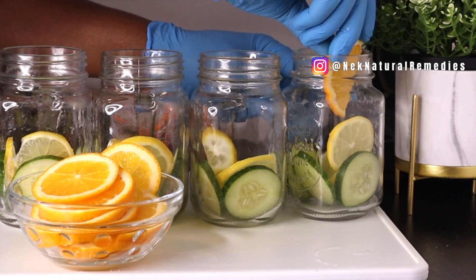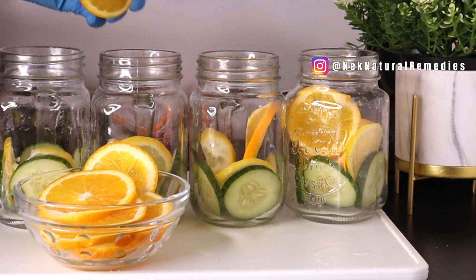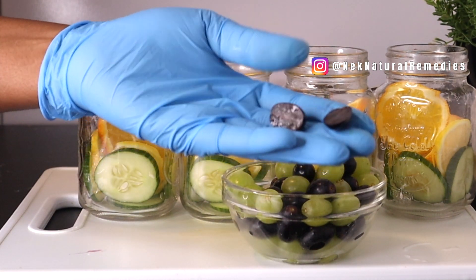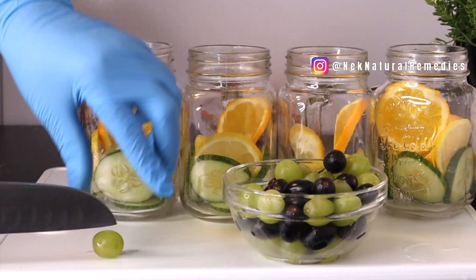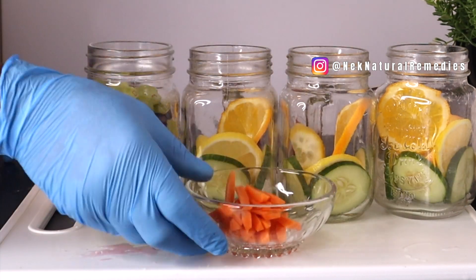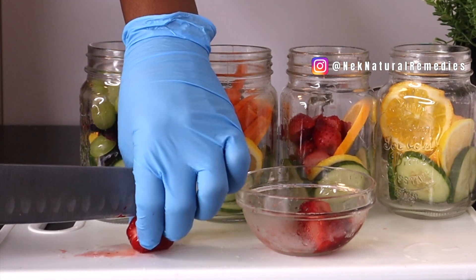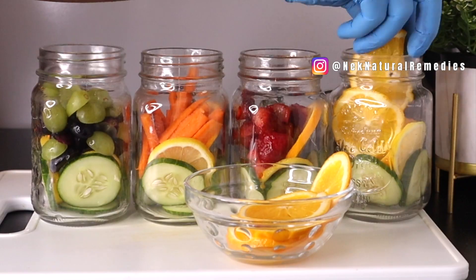One jar has mostly oranges, making it the orange flavor. So we have: grape flavor, orange flavor, strawberry flavor, and carrot flavor. For the grape flavor, I cut each grape in two so the sweetness and flavor infuse well into the water. For the strawberry, I also cut it so the goodness infuses into the water. The remaining orange slices go into the last jar.